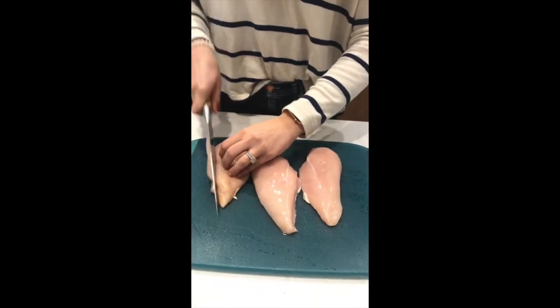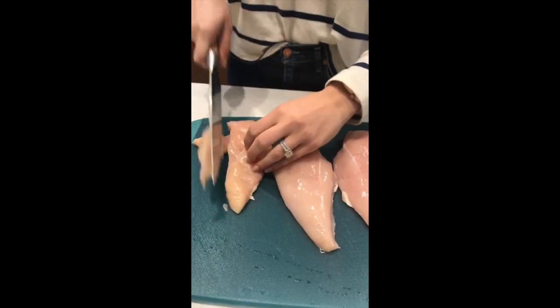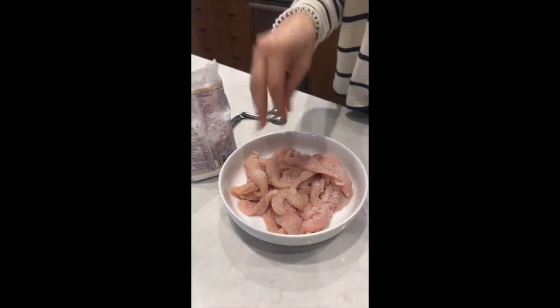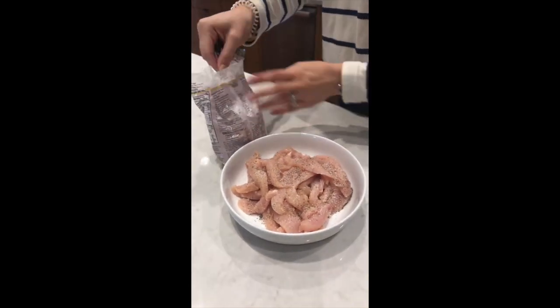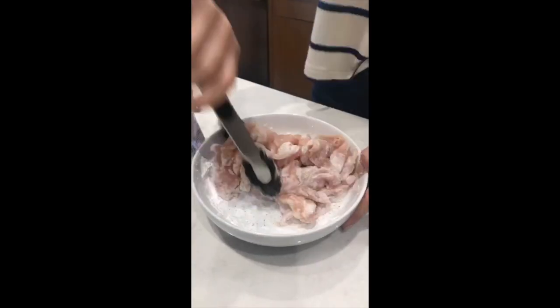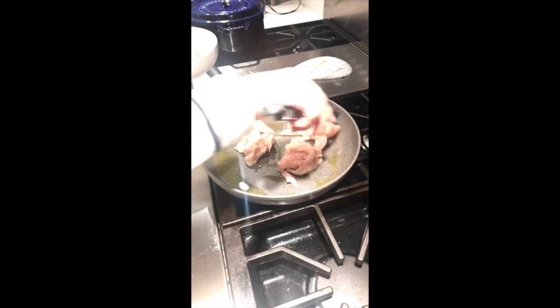Chicken breast — this is one pound — sliced against the grain as thin as possible. I'm going to add two tablespoons of arrowroot starch and toss it to coat. Then add two tablespoons of oil to a skillet over medium heat, add the chicken in a single layer, and get it nice and seared and cooked through.